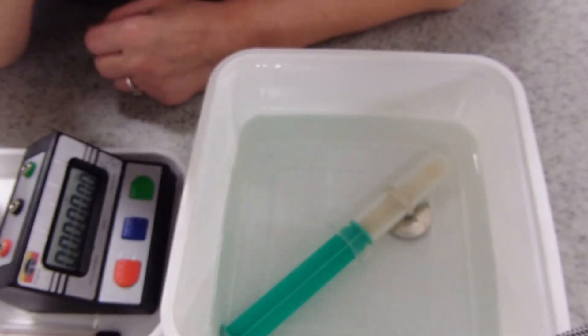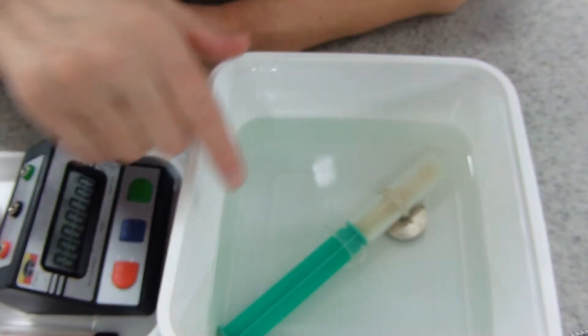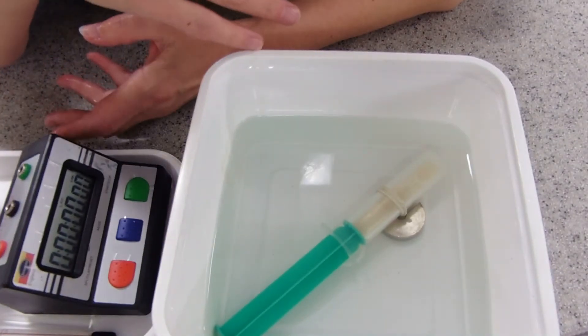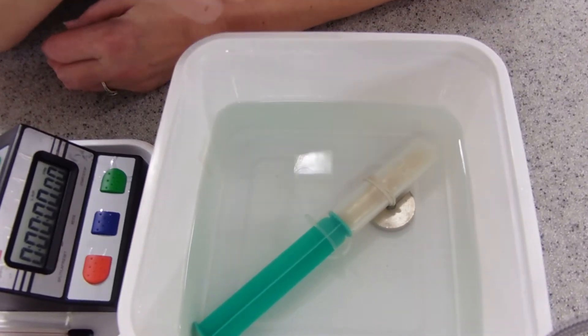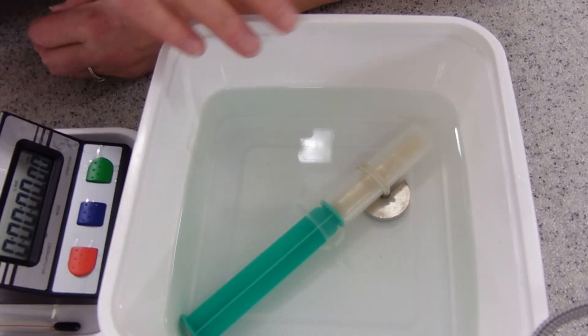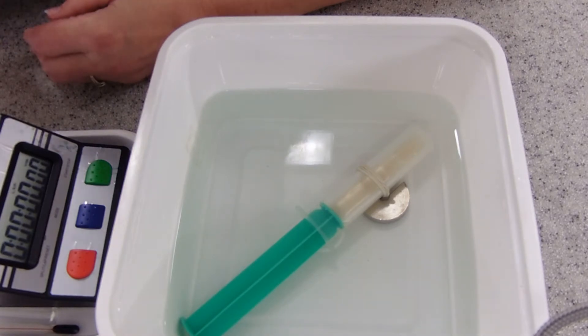We're going to leave it a couple of minutes just to equilibrate. Equilibration means that everything gets to the same temperature — all the equipment, all of the yeast cells. When they're equilibrated, the yeast cells will be bubbling at a constant rate, so the bubbles will be coming out fairly constantly. We know that it's not expansion of gases or anything else affecting it, just the temperature.